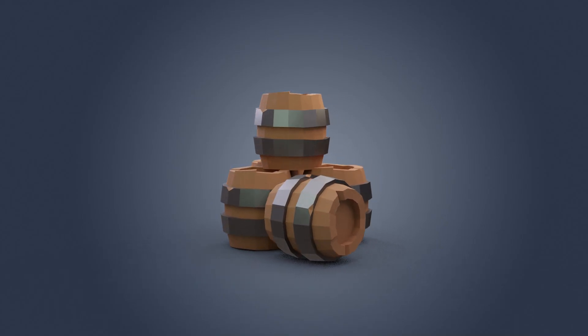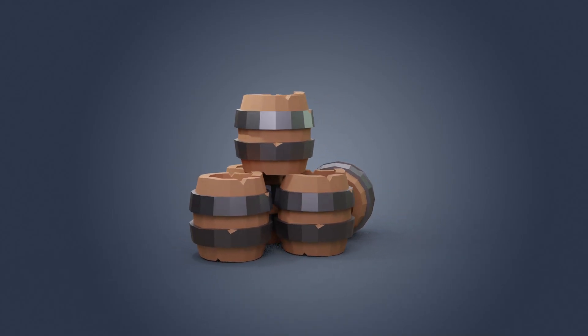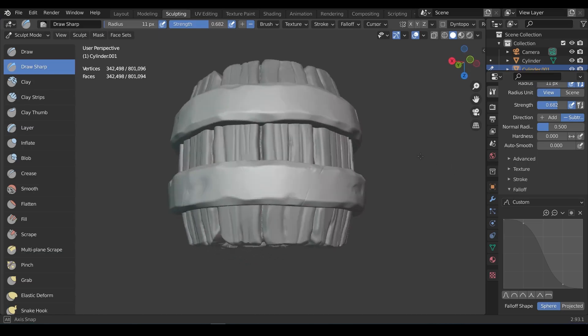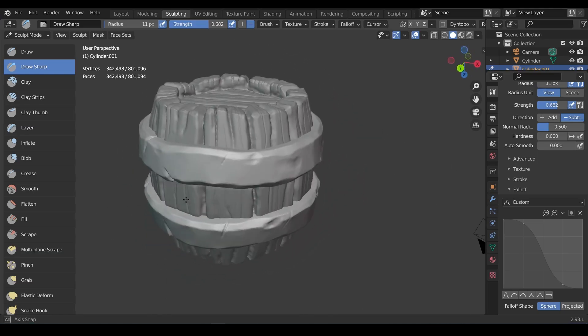Hello and welcome to Gabbit Media. I'm Grant Abbott and in this video we'll be making a low poly barrel. This is aimed at beginners. There'll also be a later video where I take the low poly model and sculpt it, so look out for that in the near future.